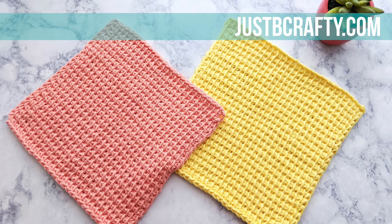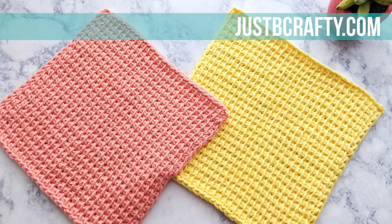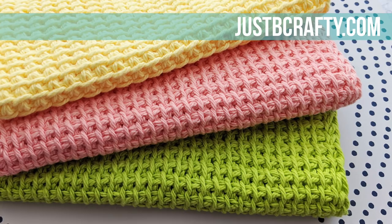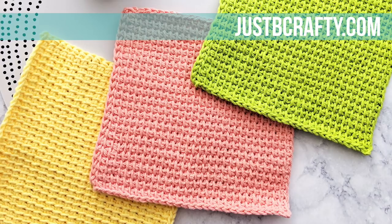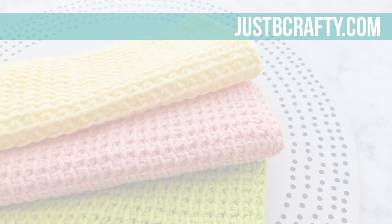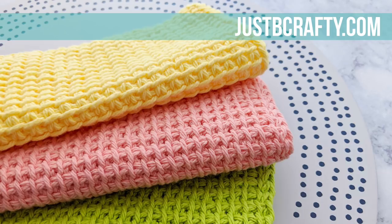Hey there, this is Brittany from Just Be Crafty. In today's tutorial, we're going to make a Tunisian simple stitch dishcloth. Tunisian crocheting can be described as a sort of mix between knitting and crocheting. Each row of Tunisian crochet consists of a first pass and a second pass, and I will go over exactly how to do this in the tutorial. This is a great project if you want to dabble into the world of Tunisian crochet. In this video you will learn how to complete the Tunisian simple stitch with an end result in a cute nude dishcloth.